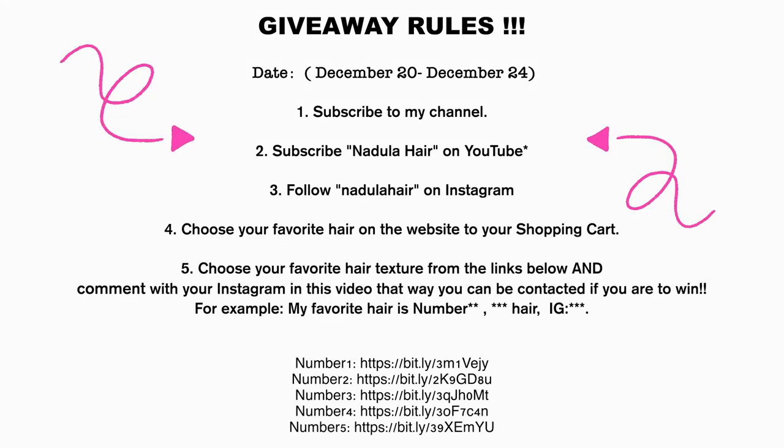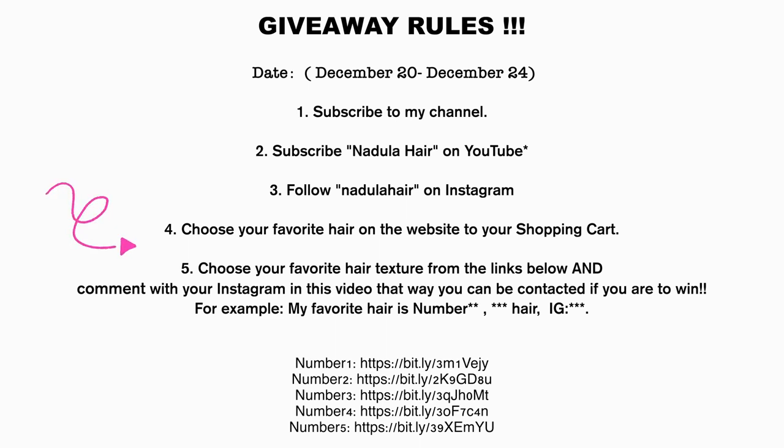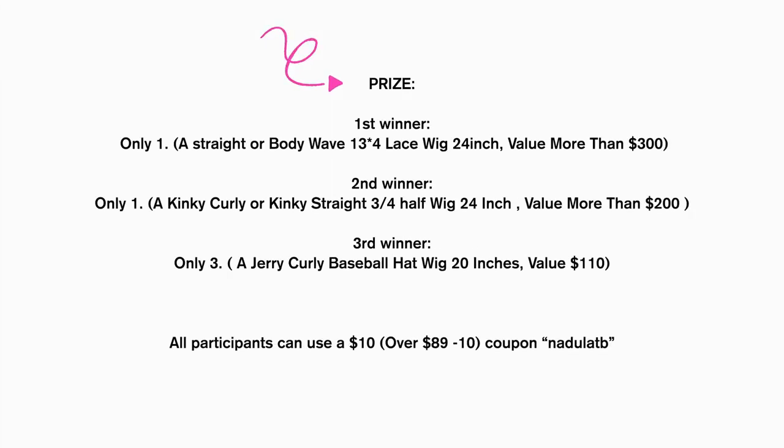For this giveaway, make sure you're subscribed to my channel and Nadula Hair on YouTube, and following their Instagram. Then head over to their website, choose your favorite hair, and add it to your shopping cart. Lastly, choose your favorite hair texture from the links in the description box with your Instagram handle so you can be contacted if you win. This is a multi-winner giveaway, so check the description box for the links you'll need to enter. Thank you to Nadula Hair for sponsoring this video!